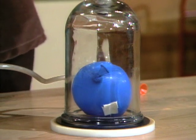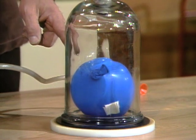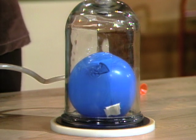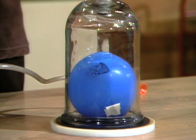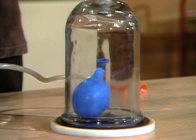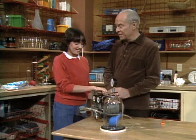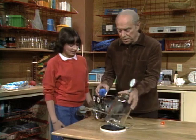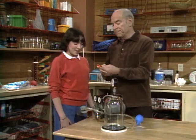I wanted you to tape it to the side so it wouldn't get in the way of the hole, but it's obviously still working. It covered the hole in the plate, so turn it off. See, the air was coming in, actually blowing the balloon.